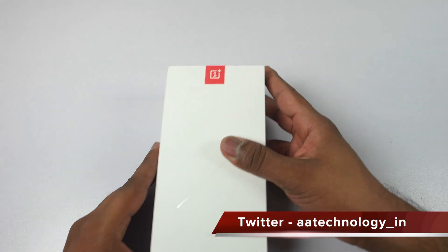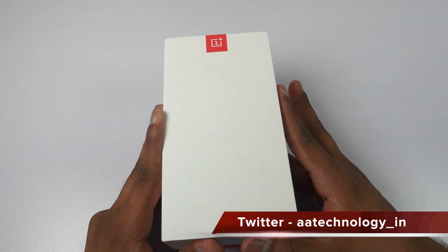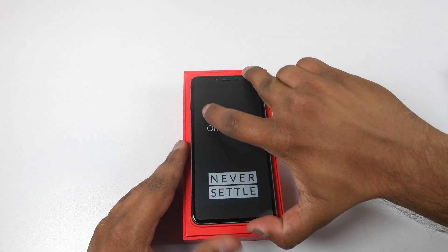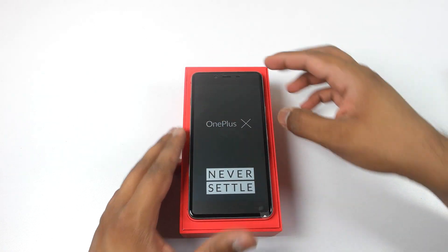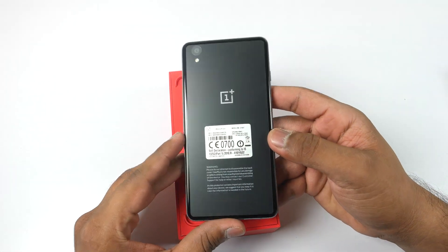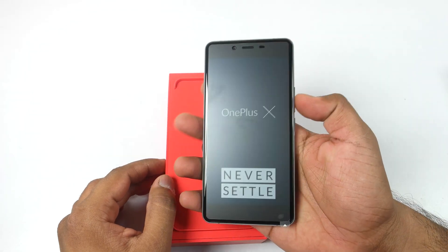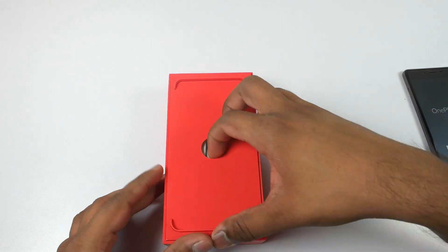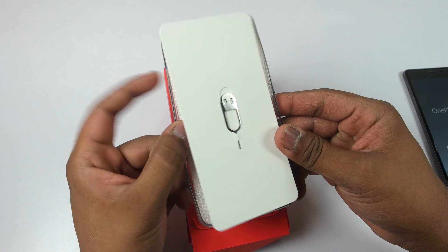Let's actually open the box pack and take a look at the contents. As soon as you open the box, on the top you will find the OnePlus X itself. As we have seen in the past on all OnePlus devices, it says 'Never Settle' on the OnePlus X as well. The device looks quite nice — I have made a hands-on video you can check out.